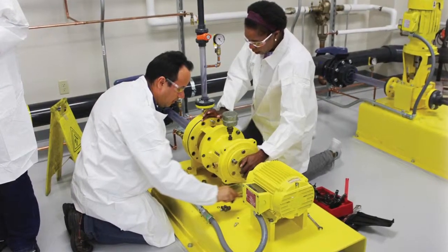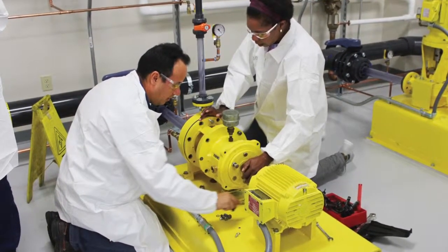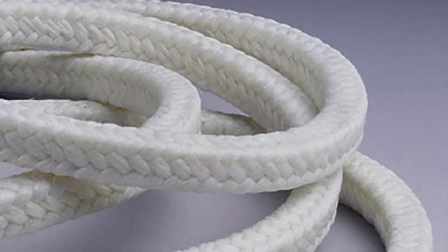Adjusting packing should also be part of any training program for operators. For example, many packing failures can occur when the packing is over-tightened during a retorque. Only short flats should be done.